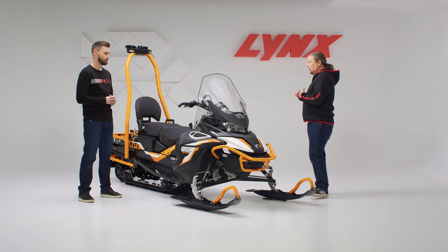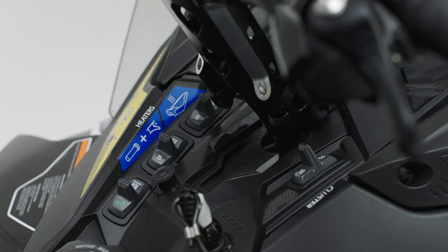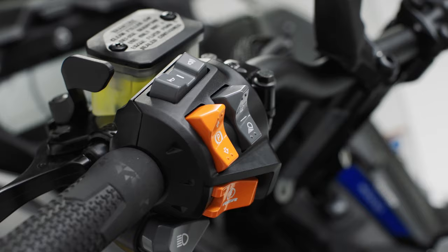The 900 ACE comes with ITC and three riding modes, and on top of that you can also have the learning key if needed. Because the 59 Ranger Alpine is a true utility snowmobile, it comes with a gearbox — it has two-speed forward, a neutral position, and electromechanical reverse.